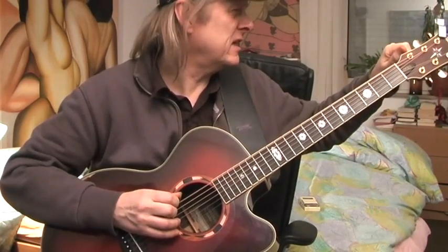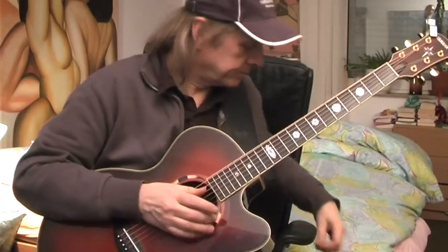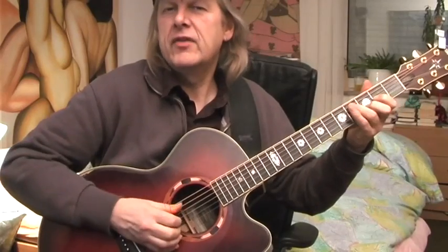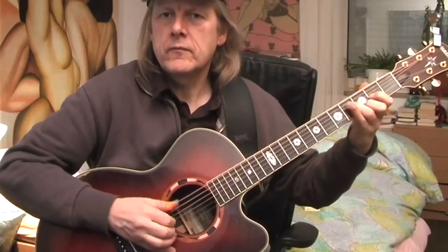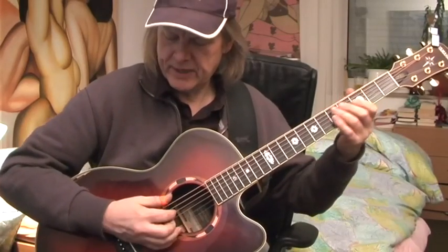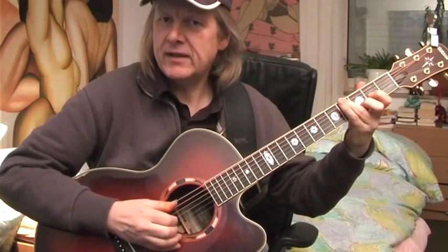I tune down to D — my E string to D. Maybe you remember this little song. There is my little thumb pick here on the floor! You remember this song — I think it's called Old Fashioned Love Song. You would play it like this: you have your thumb pick and you mute the bass and play. Then with the other fingers you pluck the chords.